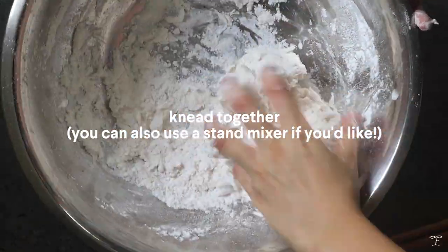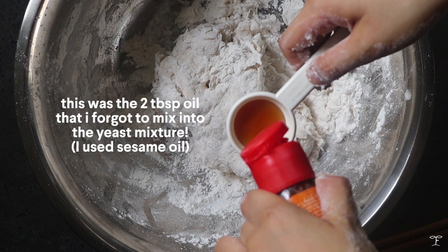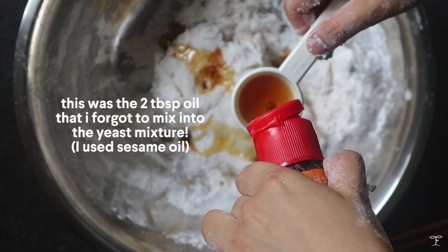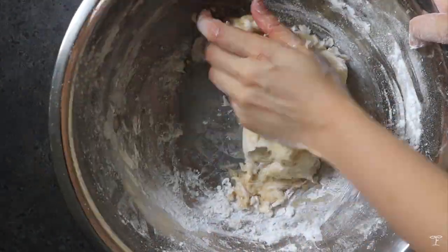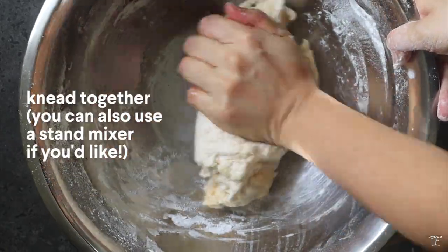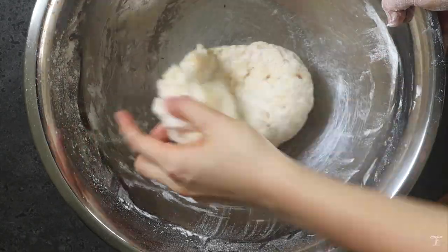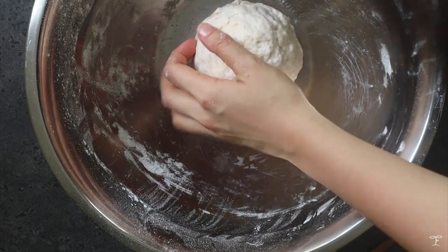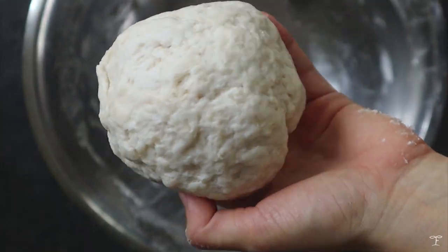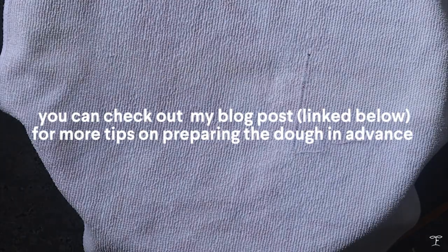Continue to combine and we're basically just going to shape this into a dough, kneading it together. You can use a stand mixer here if you want. I did add in some sesame oil because I love the fragrance — just pour that in. We're gonna mix and continue to knead until we have a ball of dough. It's gonna firm up from the gluten bonds. Keep kneading until the dough no longer sticks to your hands, then place it back into the bowl, cover it, and leave it in a warm place for at least an hour. If you want to prepare this in advance, I have some tips in my blog post.